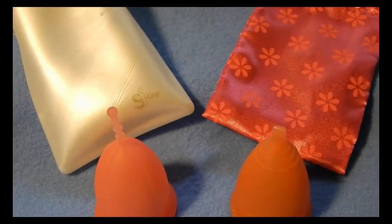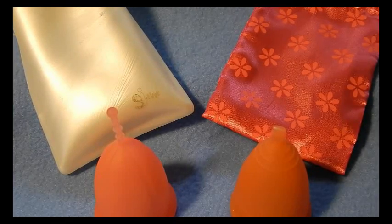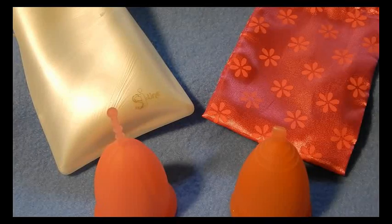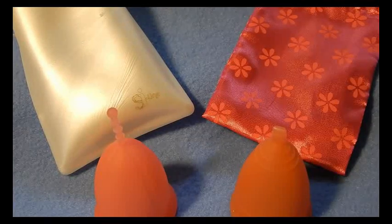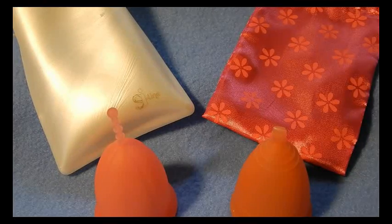So there you have it — the similarities and differences between the Sibel cup and the Lunette cup. Again, these are both the larger of the two sizes that they offer. If I missed anything or if you have additional questions, please leave me a comment below or find me on Facebook — I'm Red Herring there as well. If you're interested in watching more cup reviews, cup information, or cup comparisons, please don't forget to subscribe to my channel. Until next week, thanks for watching.